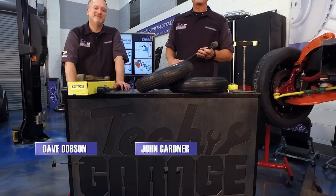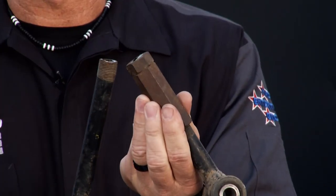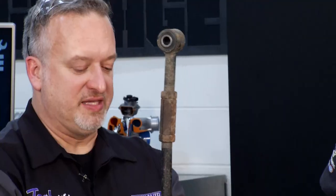Welcome back to Tech Garage presented by rockauto.com. Here's the actual control rod — and it's not doing well. That's what we actually pulled off that police car. Dave made short work of it, pretty easy. These are essentially giant bolts connected by a sleeve. Here's the other one — it's bent slightly, so we knew we had to change that one as well. Here's the new one from Moog that we got from rockauto.com.